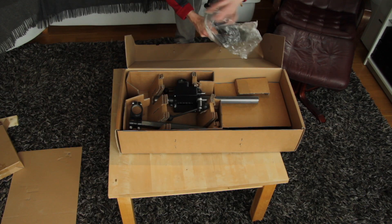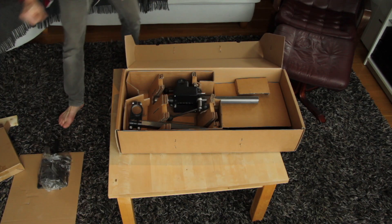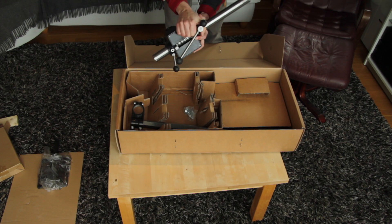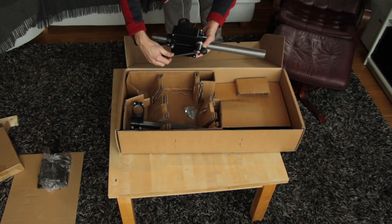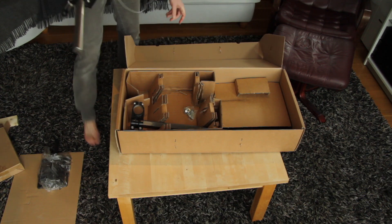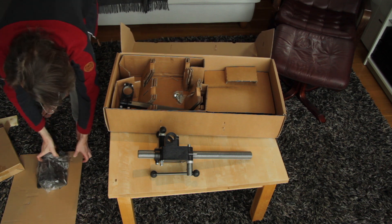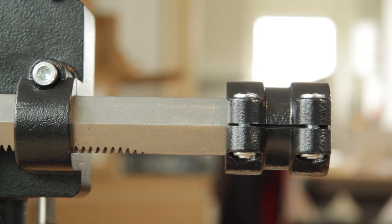That will work just nice. Let's move that out of the way. Very, very sturdy stuff. I need some protection because there's a lot of oil here.